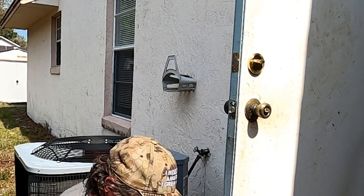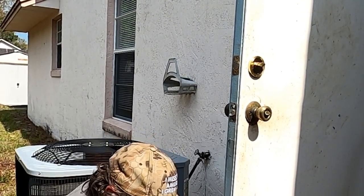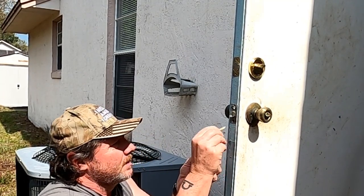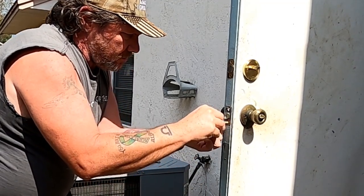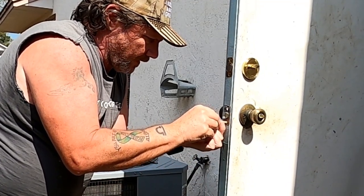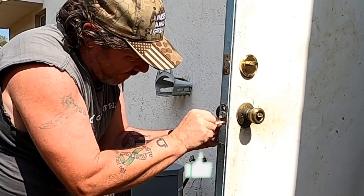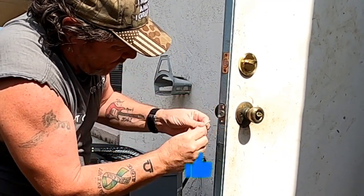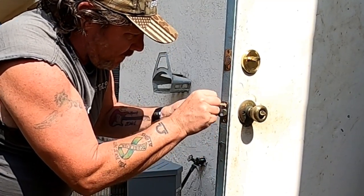Then do it again for the bottom one. A little bit of glue — wood glue, this is Gorilla Wood Glue. Jam it in the hole as far as it'll go and break it off just like so. Make sure those are in there nice and tight.